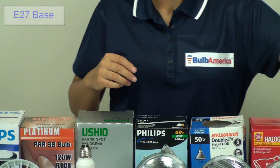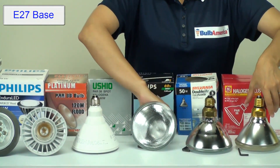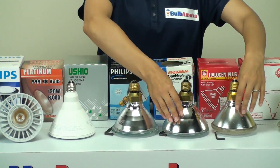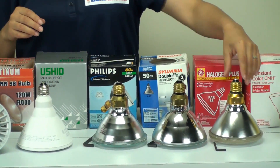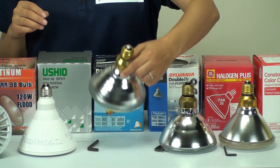Now we're going to look at the E27 bases. These are standard base types for the Par 38 bulbs. This is what the E27 base looks like — it just looks like a standard screw-in.